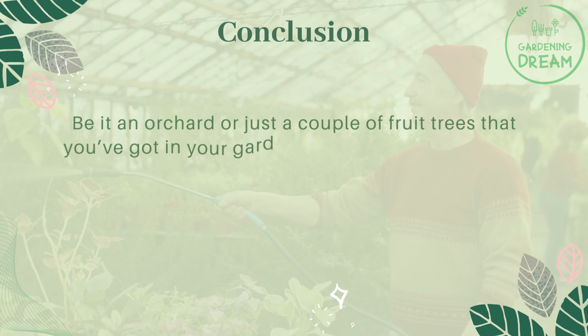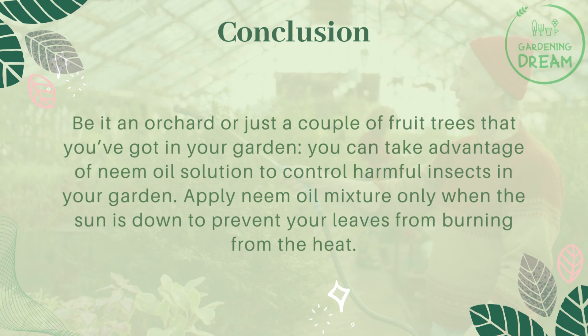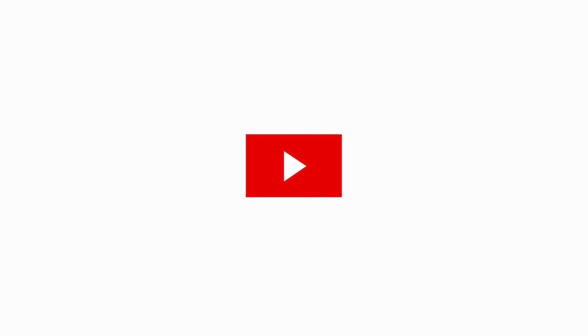Whether you have an orchard or just a couple of fruit trees in your garden, you can take advantage of neem oil solution to control harmful insects. Apply neem oil mixture only when the sun is down to prevent your leaves from burning. Spraying neem oil on your fruit trees from time to time will give your plants healthy improvements, free from pests and fungal diseases. Give your crops a healthy growth style with neem oil — if you like this video, don't forget to like and subscribe.